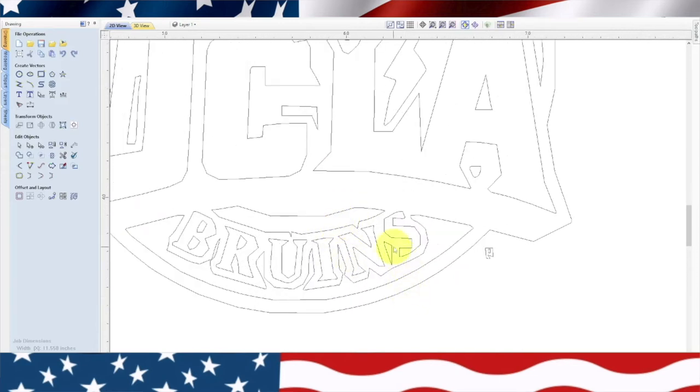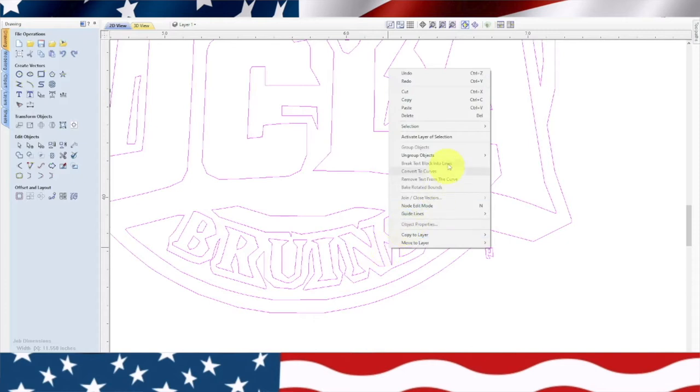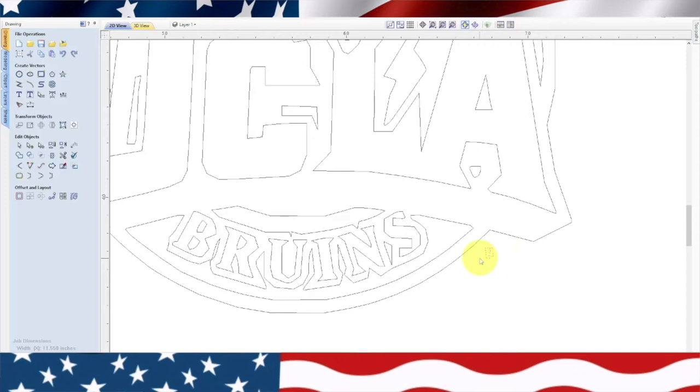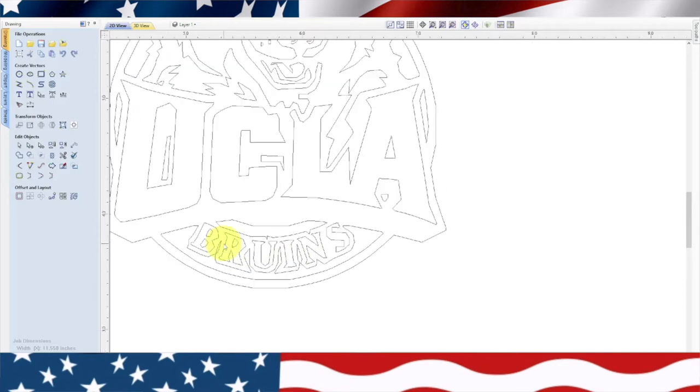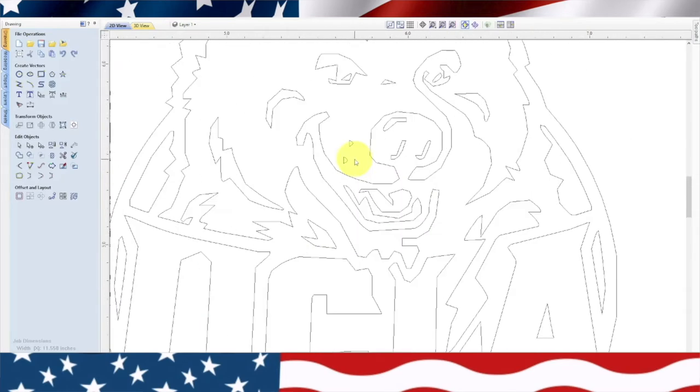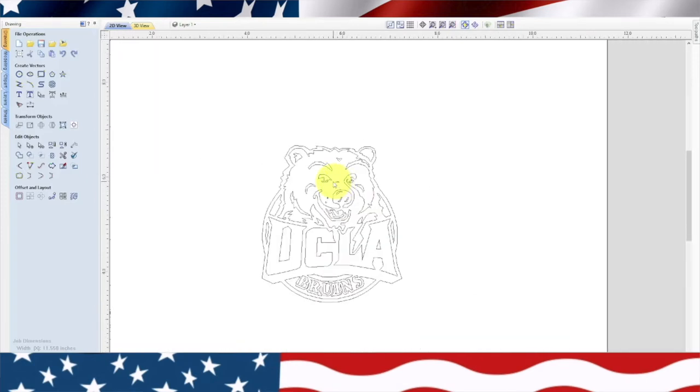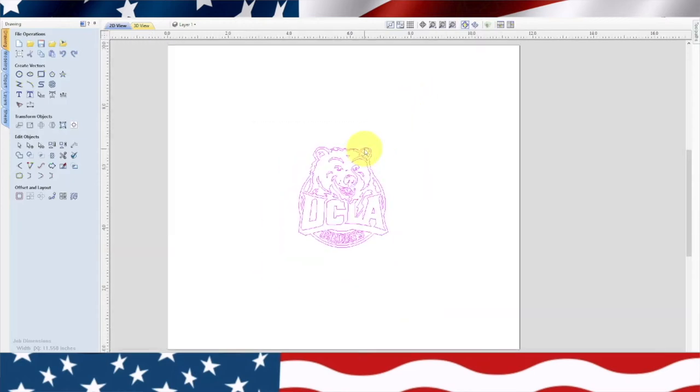Now we're going to zoom in and get rid of a few things. First I'll highlight it and ungroup the objects, then get rid of some little details that will probably cause issues. Basically I just zoom around and declutter it — it's not too bad, it doesn't have too much in it. Now let's group it back together — group objects. Let's see about our size.